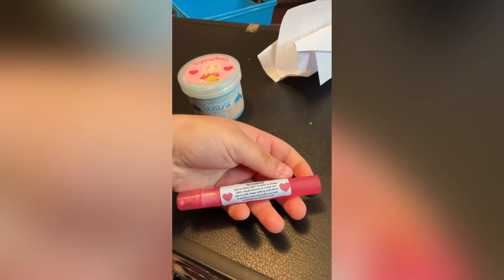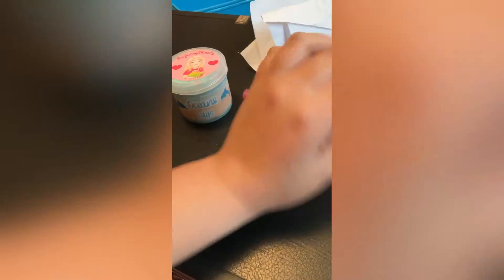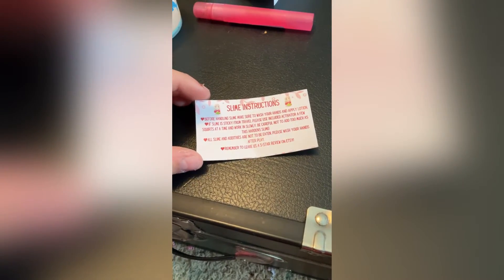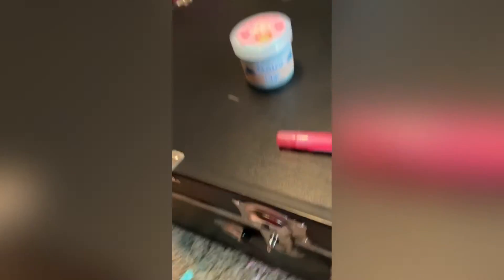My activator. Wash hands after the ocean. There's a business card with the slime instructions — wash hands after the ocean. If slime's stiff from travel, please use activator. Also, remember to leave us a five-star review. So I'm going to set this down now and show you guys the slime.